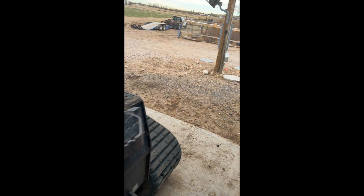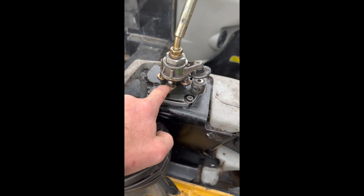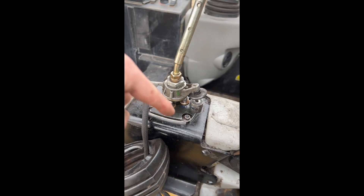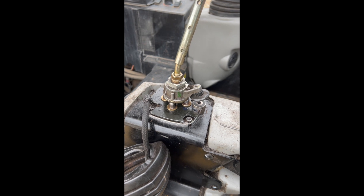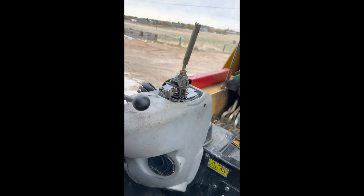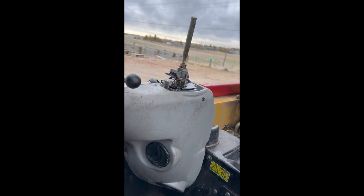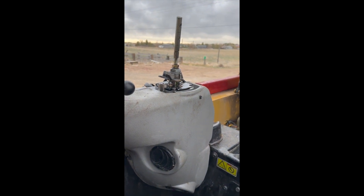One thing to be aware of: this is hydraulic oil, so when you pull these plungers out, all the hydraulic oil comes out with them. You can put a finger in there and try to stop it, or you can just deal with it.